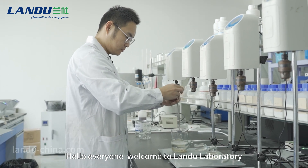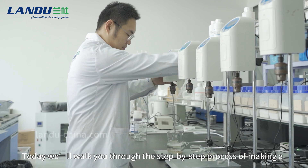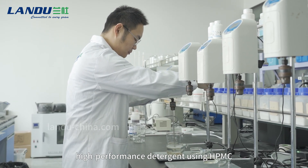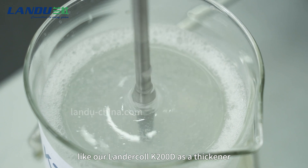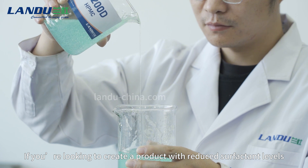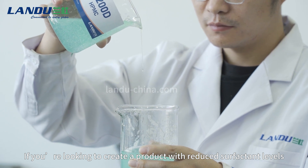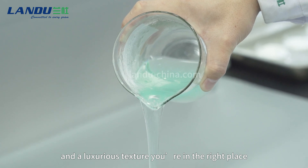Hello, everyone. Welcome to Landu Laboratory. Today, we'll walk you through the step-by-step process of making a high-performance detergent using HPMC, like our Landercol K200D, as a thickener. If you're looking to create a product with reduced surfactant levels, better cost efficiency, and a luxurious texture, you're in the right place.